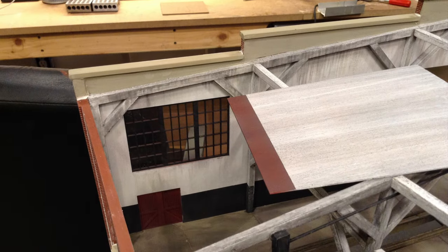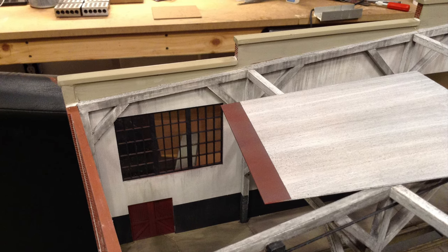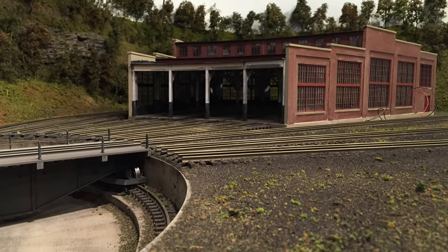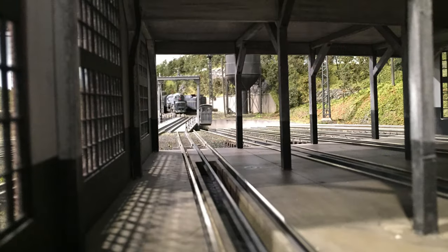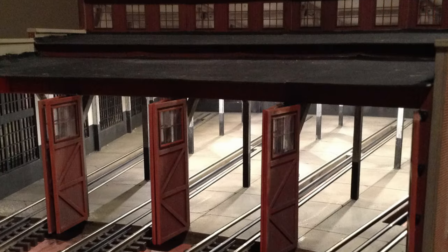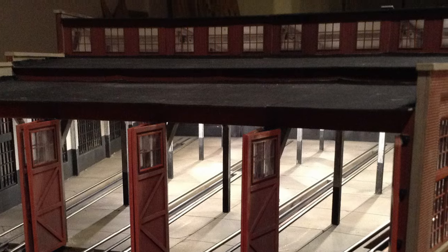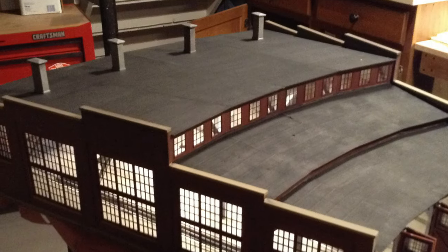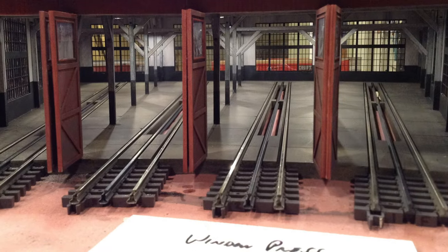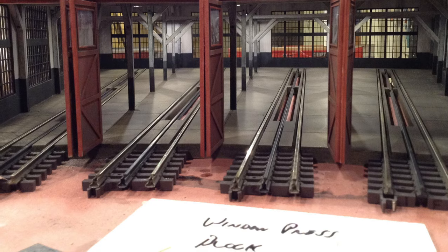Here are the roof sections going on, along with some rolled roofing I did using paper bandage tape. I couldn't help but take the thing out to the layout on occasion to test fit it. Here are some initial shots of it being tested on the layout, and here's the roof going together. I made all the roof sections removable. Here's a lighting test — it was really worth the extra few bucks getting that kit — and here are the doors going on.